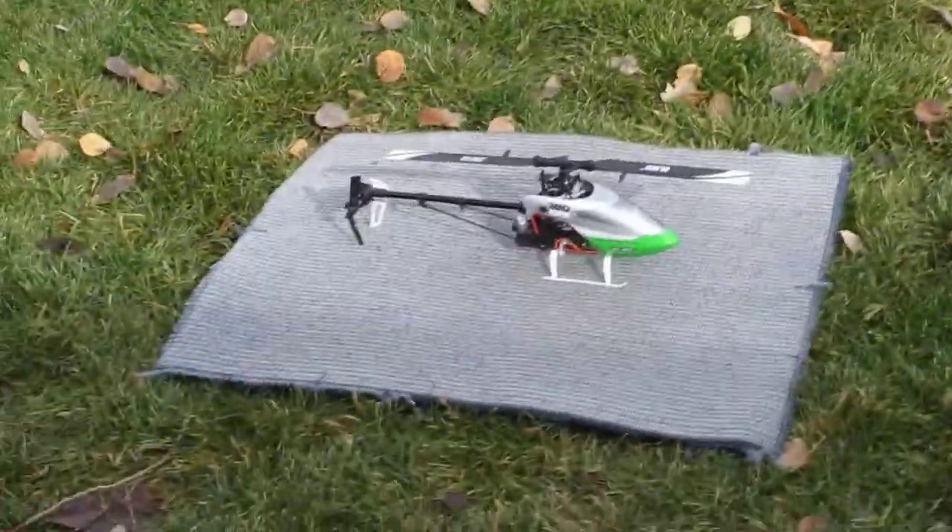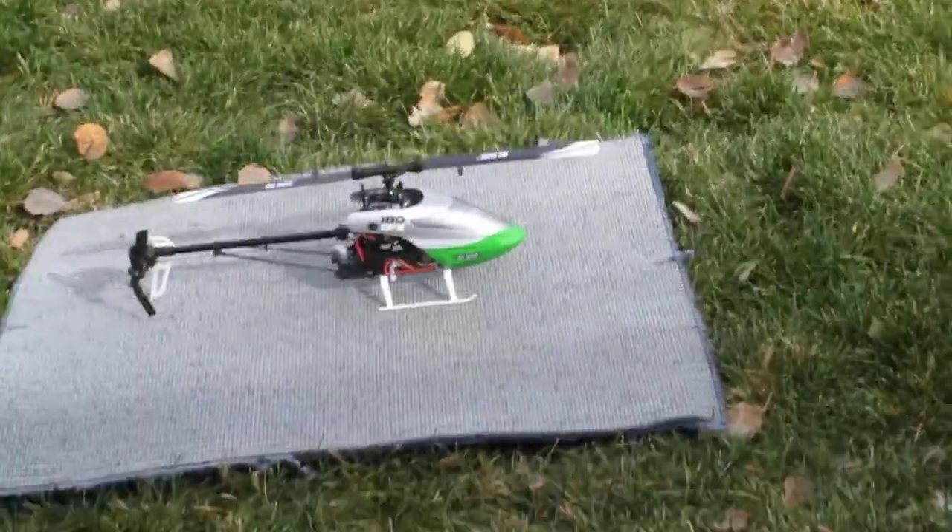We are now going to test out the 180. I took time tuning it indoors, so it flew leveled nice. It's sitting right here. Let's give it a whirl.